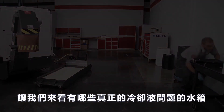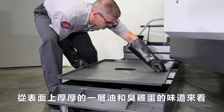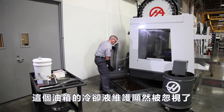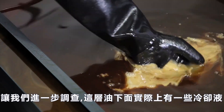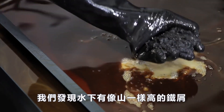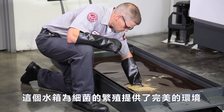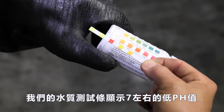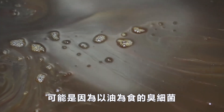We've cleaned the coolant surface and removed the chips — this tank is ready for top up. Now let's check out a tank with some real coolant problems. Judging by the thick layer of oil on the surface and the smell of rotten eggs, coolant maintenance on this tank has obviously been neglected. There is actually some coolant underneath this layer of oil, and when we reach down to the bottom of the tank we find an underwater mountain range of chips.